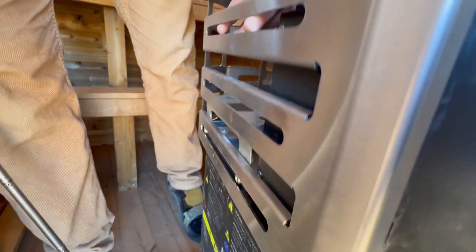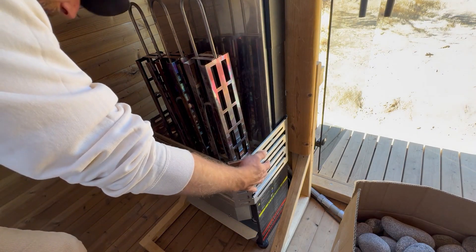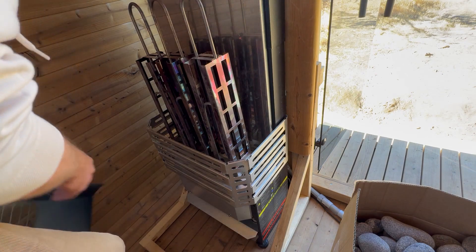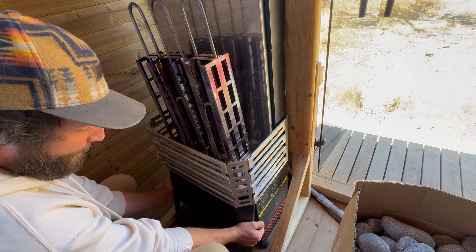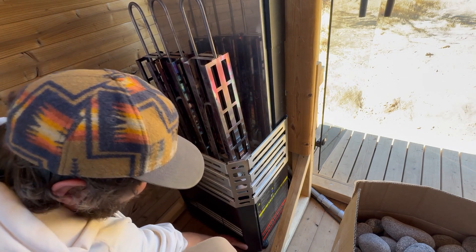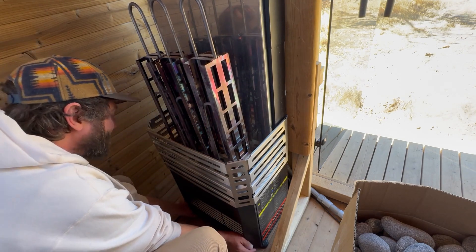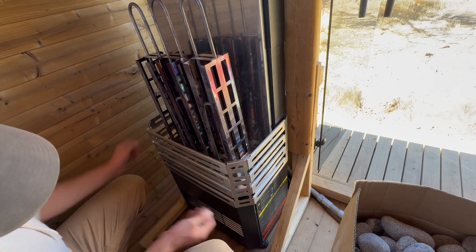Once you do, you should be able to push down and lock that into place. Once you have your bottom cage back in place, you can install the cover for the front. Just like taking it off in reverse — go up, slide it into the tab, push down to lock it into place.